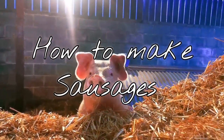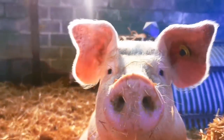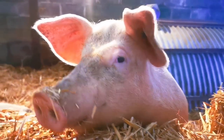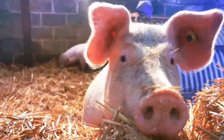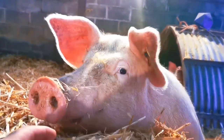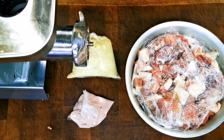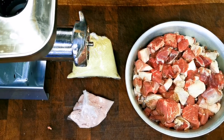Pig pig. How you doing? One of the finest things you can make from pig — sausages.